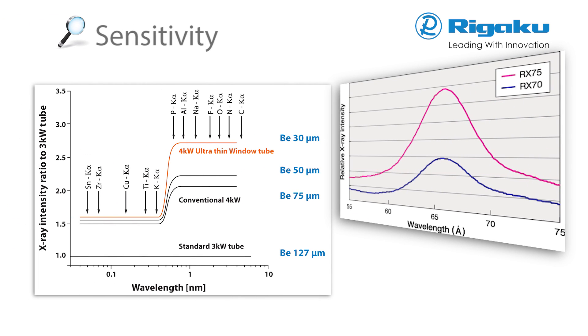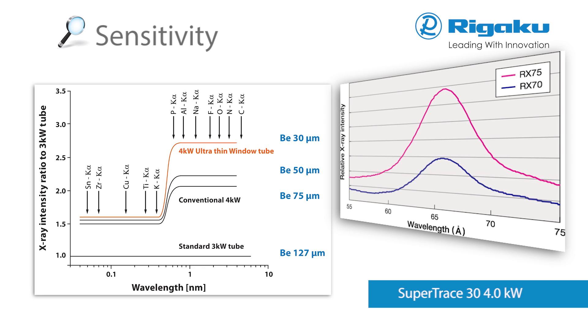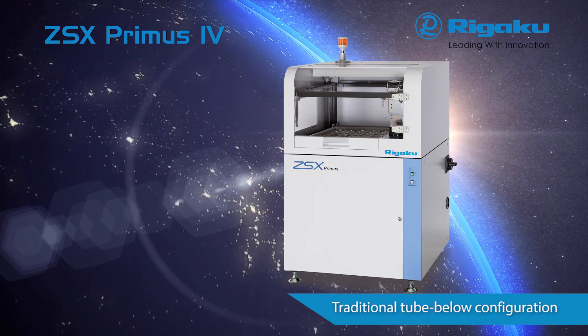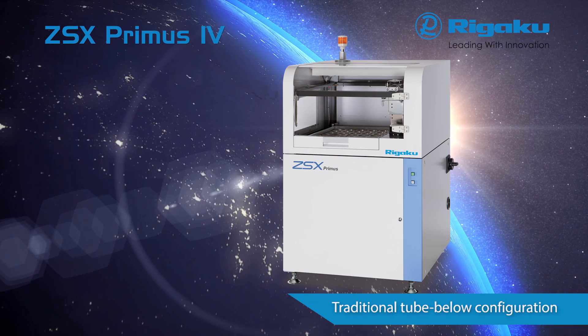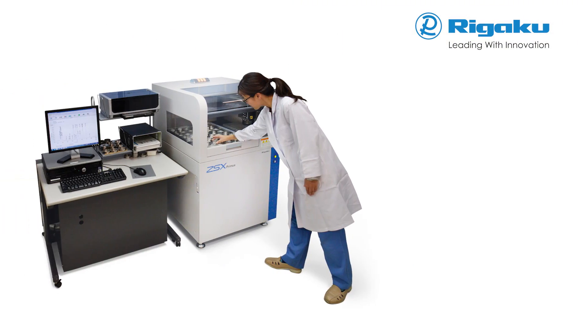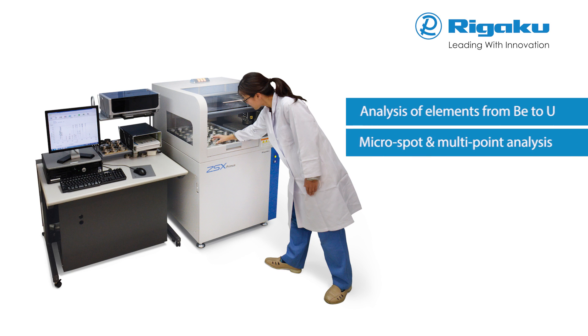Sensitivity is primarily a function of the X-ray tube. The available Supertrace 3.4kW end window X-ray tube delivers unparalleled light element performance down to beryllium. With the smallest footprint in the ZSX series, the ZSX Primus continues the tradition of delivering accurate results in a timely and seamless manner with unsurpassed reliability.